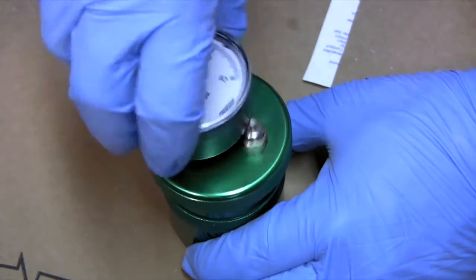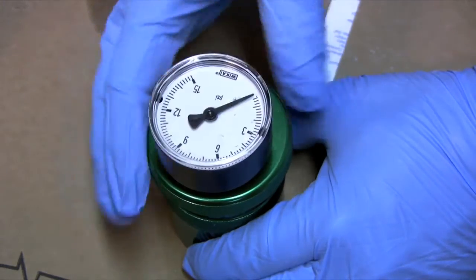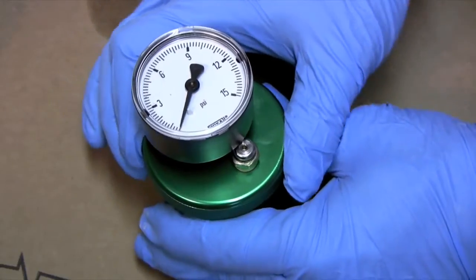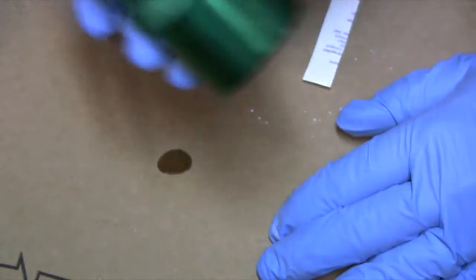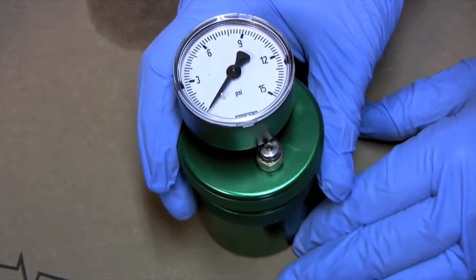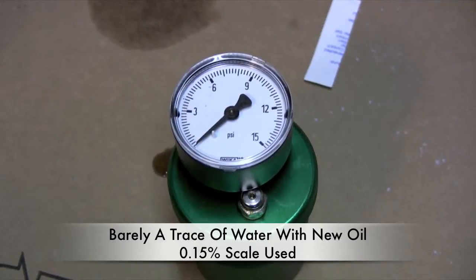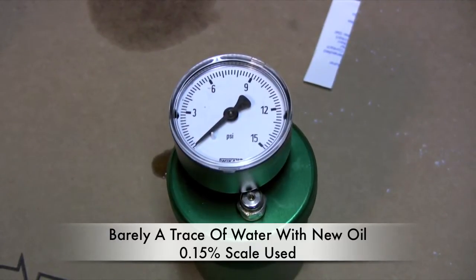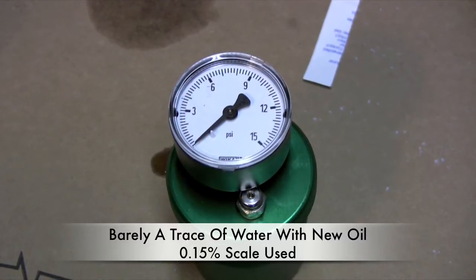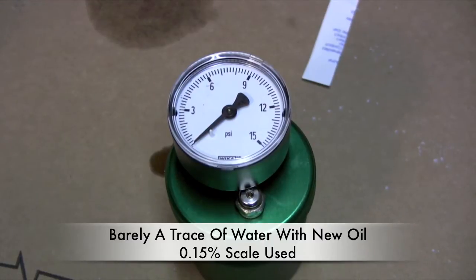I'm going to screw the lid on, pick it up, shake it, and then put it back down. We've let this run for a little bit, and as you can see, this has practically no water in it. This was brand new vegetable oil that I used, so I'm not surprised — the needle is just barely coming up off of its mark. So this is a sample of new oil: no water.